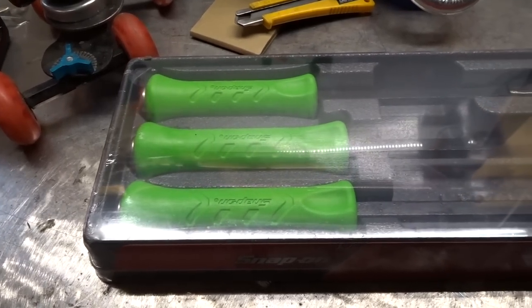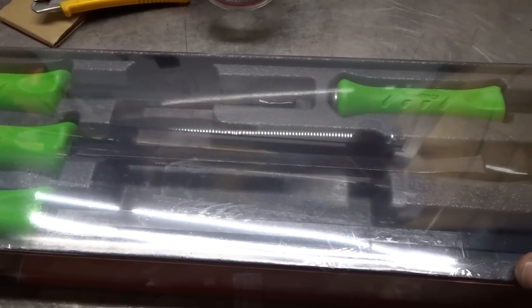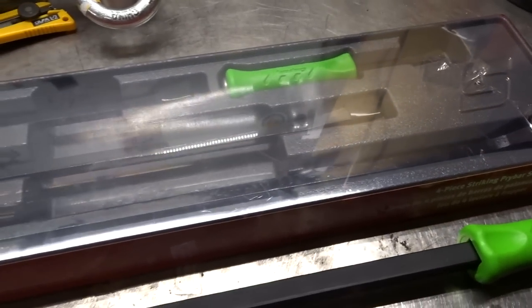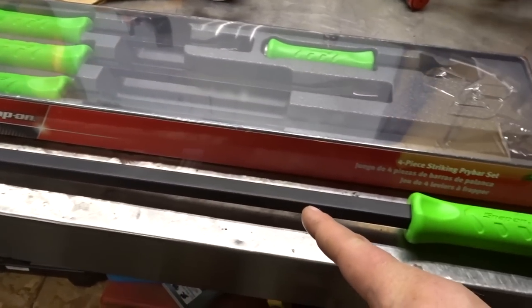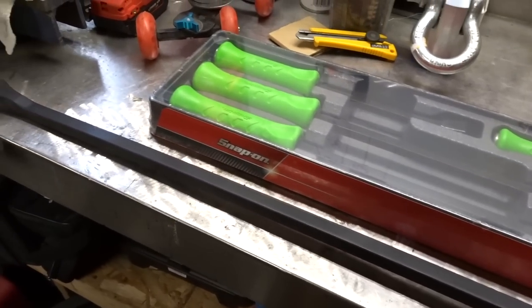Now this pry bar set to me is worth its weight in gold — some other people are going to strongly disagree. And here it is right here in its glory: four-piece pry bar set, $249. With the special that was just on with Snap-on, you got the three-foot bar for free. Three-foot bar retails at $179.